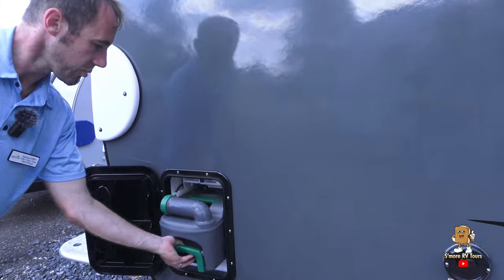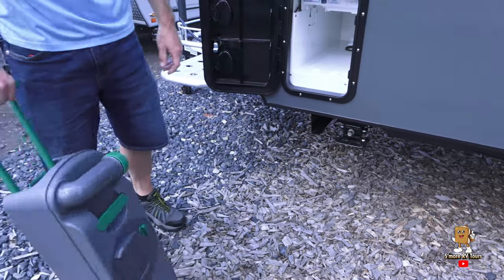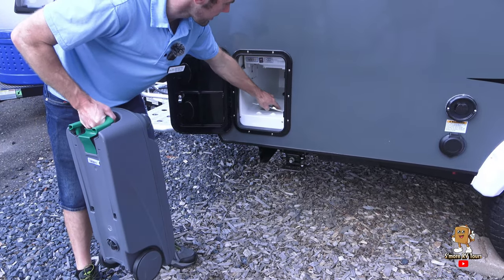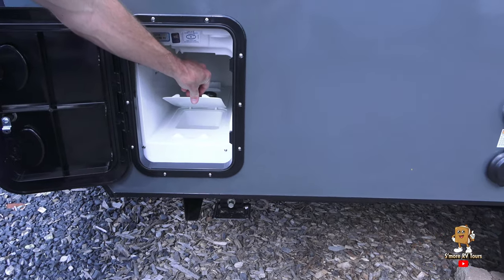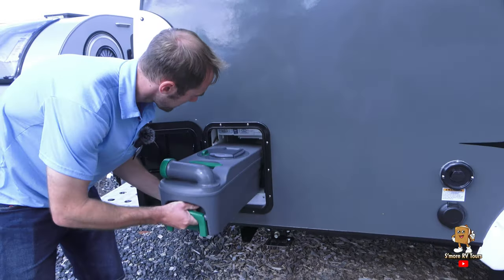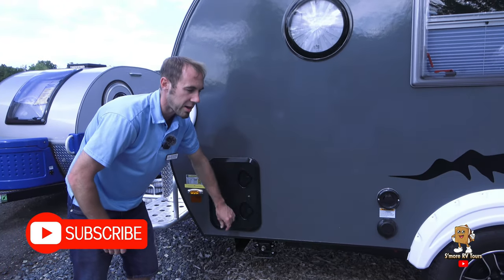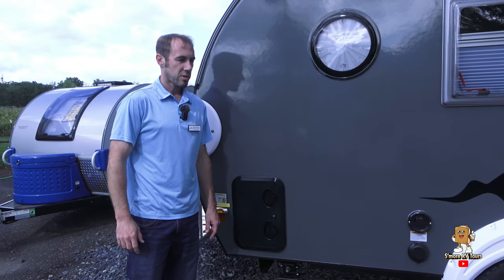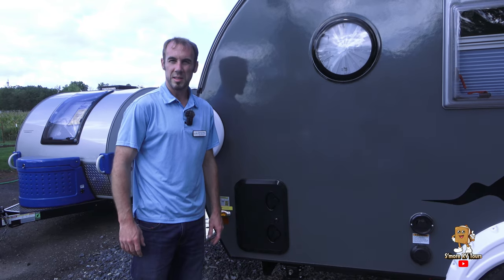You've got your cassette toilet that pulls out. You take that out, set it up, and wheel it to where you want to dump it. You slide it back in. There's a nice little pocket underneath that allows you to store gloves or the deodorizers you put inside the cassette toilet. You can empty the cassette toilet in the woods or at a rest area restroom, as long as you're using biodegradable toilet paper so you're not putting anything into the woods that doesn't belong there.